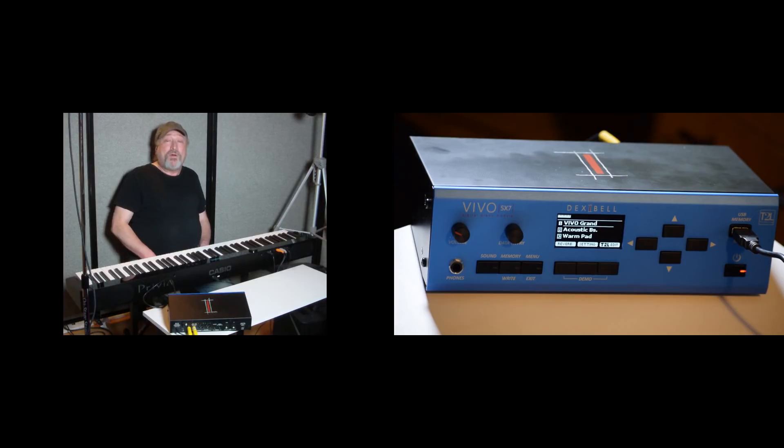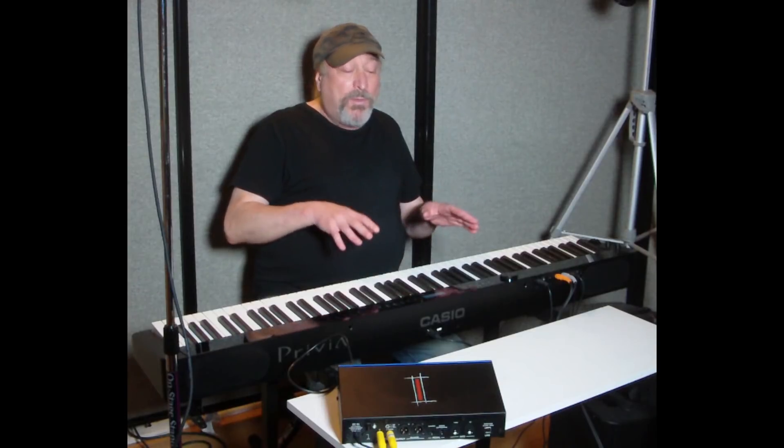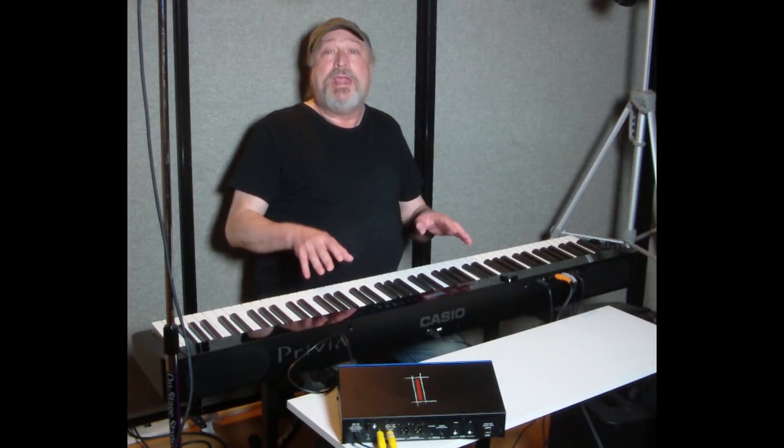Hey everyone, Piano Man Chuck here, and I'm here again today with the Dexabell Vivo SX7 — this is a standalone MIDI module. If you haven't watched my review on this, I strongly suggest that you do so because this is one awesome unit. But what I'm here to cover today is polyphony.